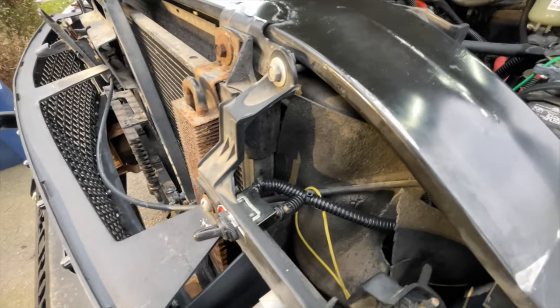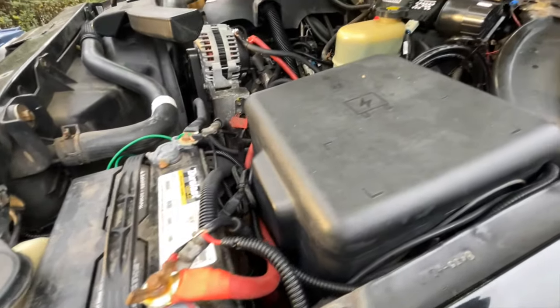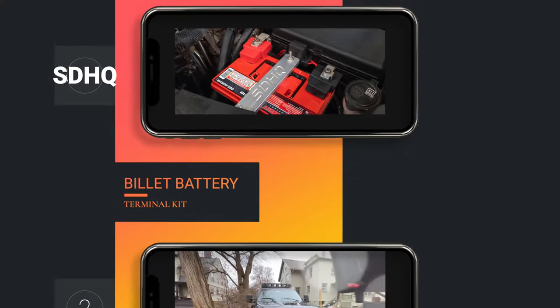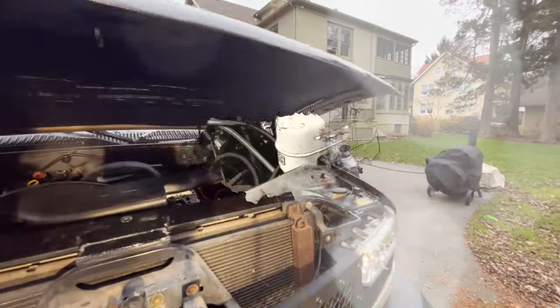I cleaned everything up with wire loom and ran the connections directly to the battery. That's not a permanent solution — I've got a billet battery connector that I'm about to use to clean up all these connections, so I didn't want to spend extra time on that for now. I'll be working on that in the next couple of days and will have a video of that coming soon.